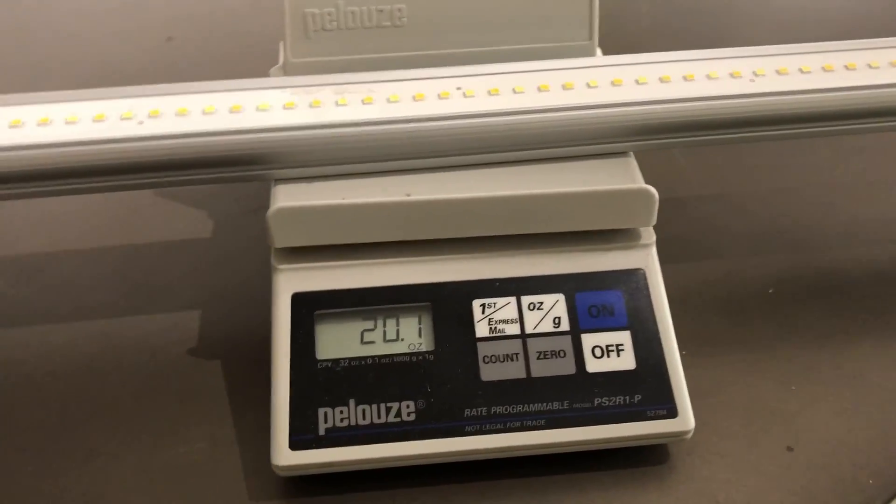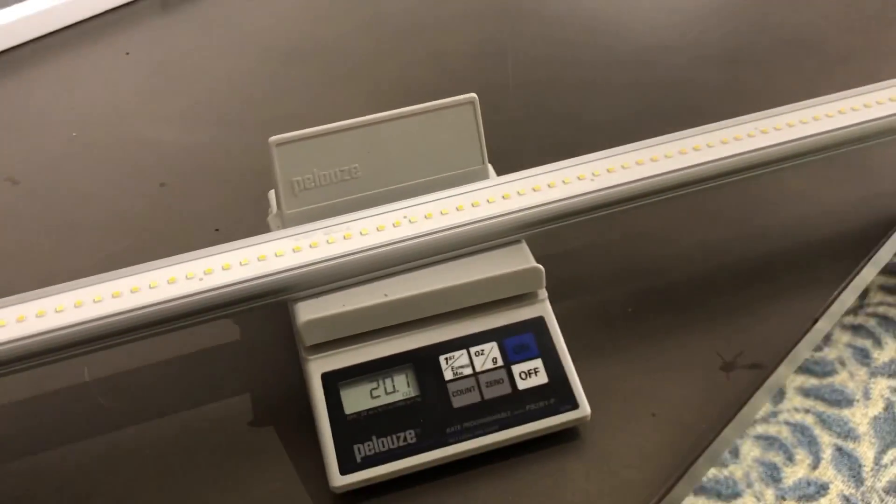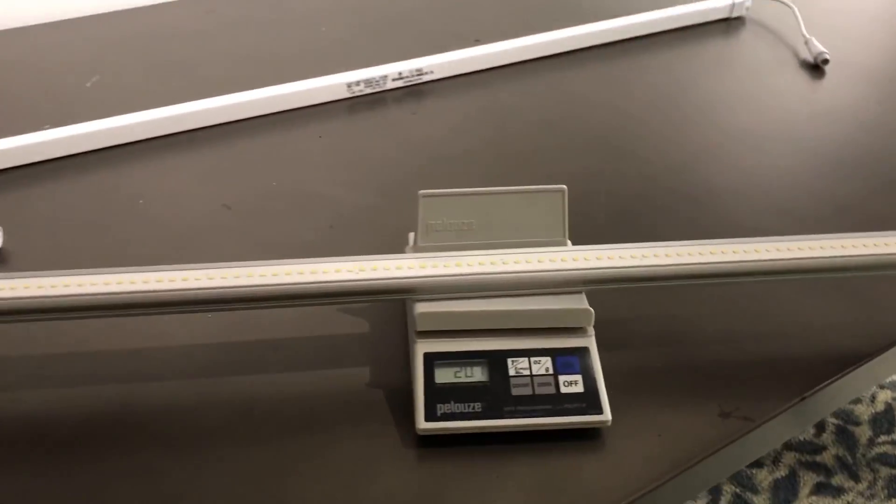We've got our postal scale. The LUX weighs 13 ounces, so a little shy of a pound. The Flex Clone system comes in at 20 ounces, about a pound and a half. We'll look at why in a second.